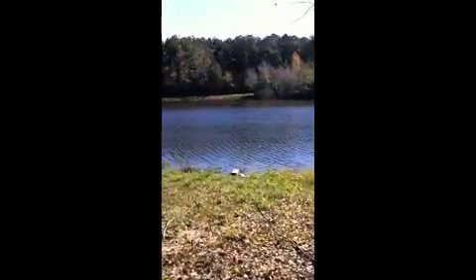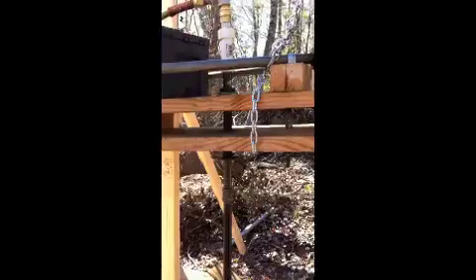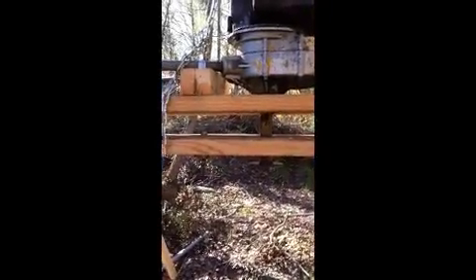I also got a bigger submersible pump — about three times bigger — which should give me a lot stronger water flow to keep the end of the drill stem clear. It may take a little while to do this, but maybe we can get going again.